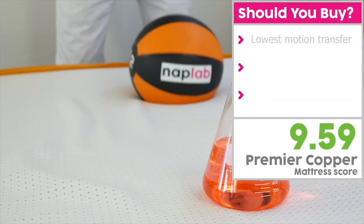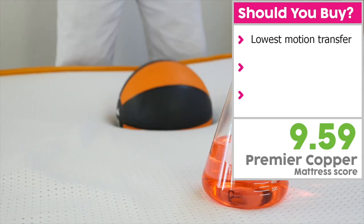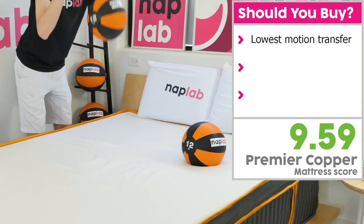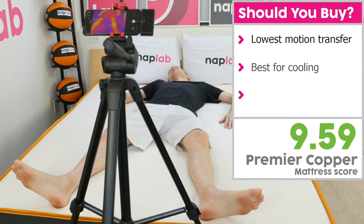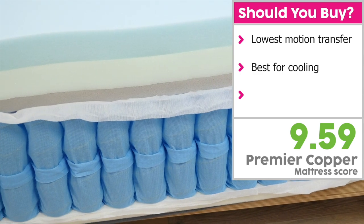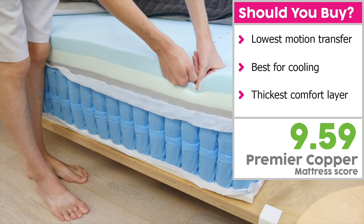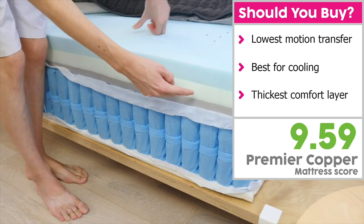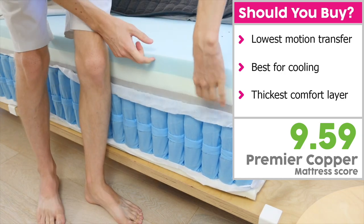I would recommend the Nectar Hybrid Premier Copper if you're looking for low motion transfer. If you're easily disturbed during the night or sleep with an active partner, the Premier Copper offers the lowest levels of motion transfer among all Nectar Hybrids. Its design also makes it excellent for cooling — the copper-infused cover, gel memory foam, and pocketed coils all help enhance cooling performance. Finally, at 5 inches of comfort material, the Hybrid Premier Copper has the thickest comfort layer, which is fantastic for pressure relief, especially for side sleepers or heavier sleepers.